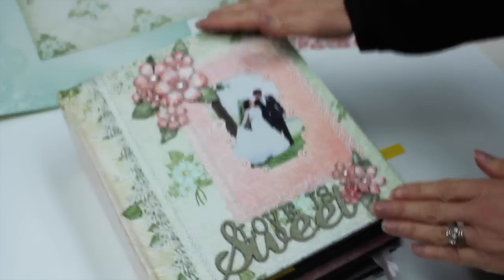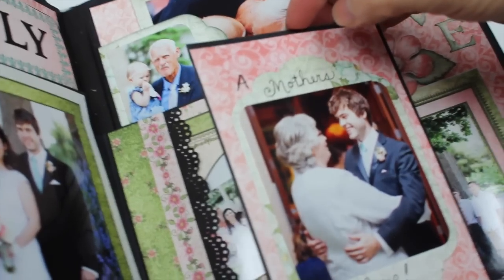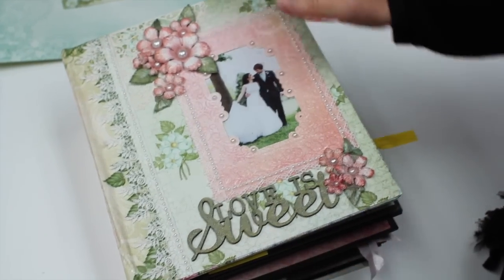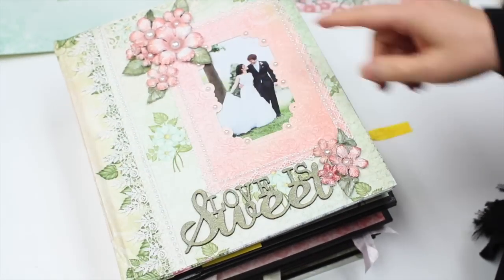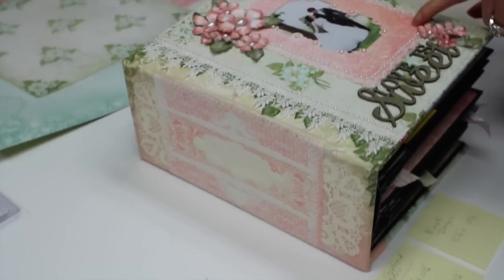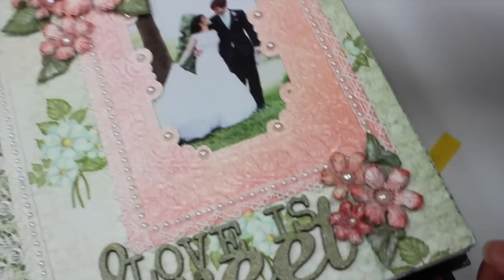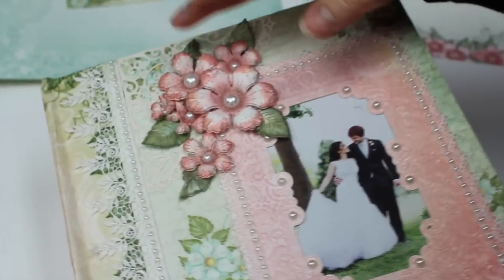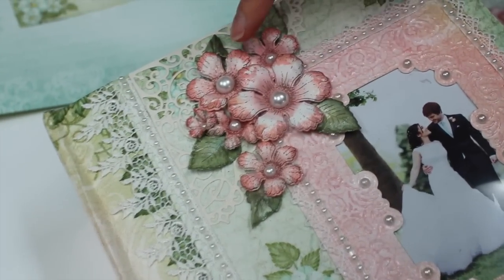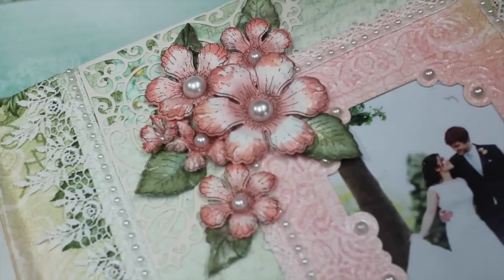What I wanted to do is create an heirloom piece to showcase all the photos of our daughter's wedding. The spine is four and a half by ten and a half inches, and this pink panel here is five by seven. I used the botanical rose flowers throughout the whole book for the most part.